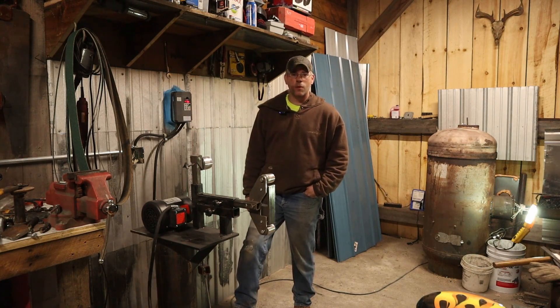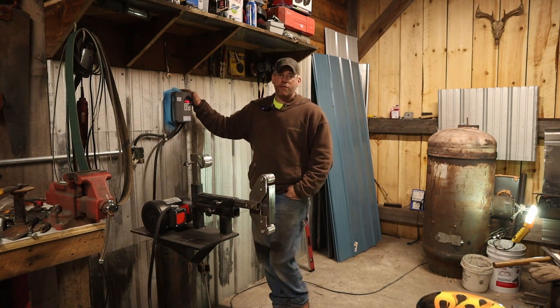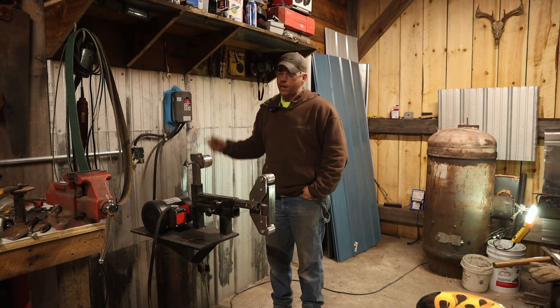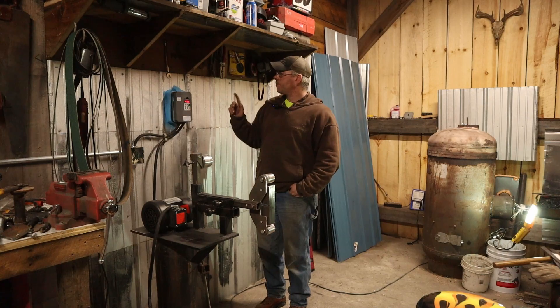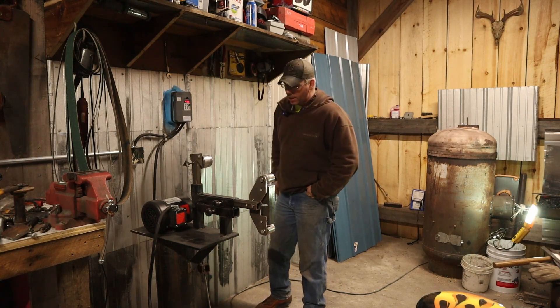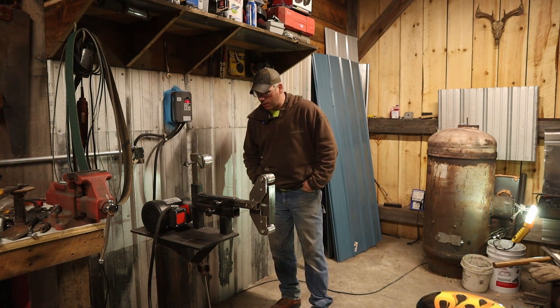That is some of my best redneck welfare engineering I've ever come up with right there. I did wrap my frequency drive in some filter media — it's nice and tight on there, so that should protect it just fine from the metal shavings and the dust. That's a MERV 12 filter media, so it's not really going to let anything in there.